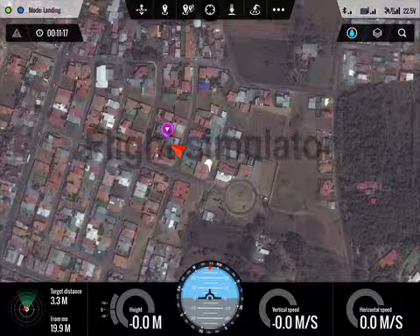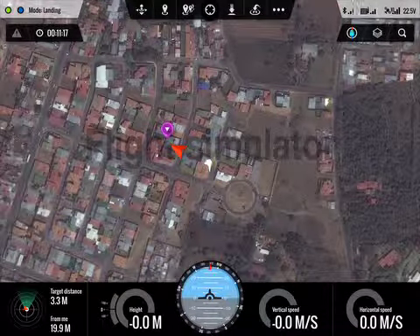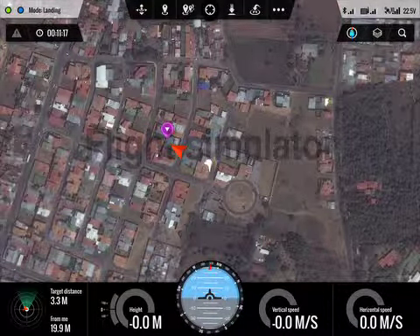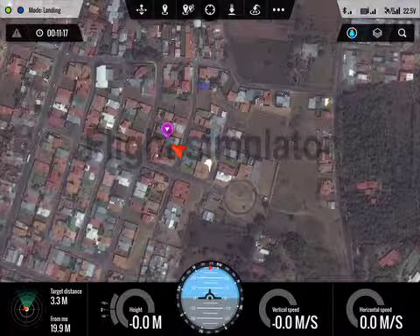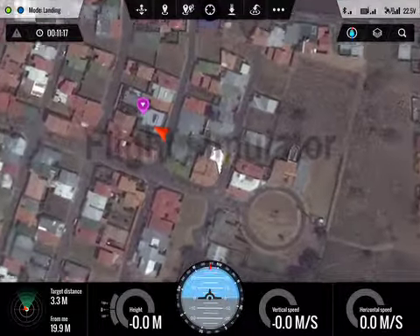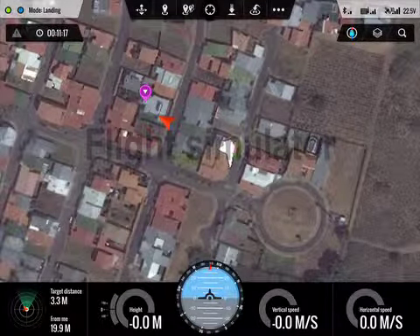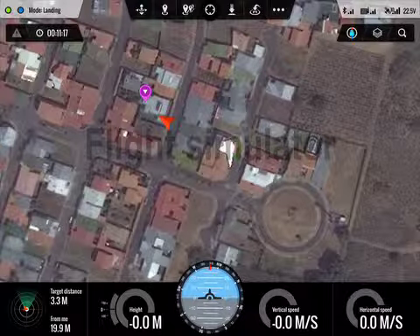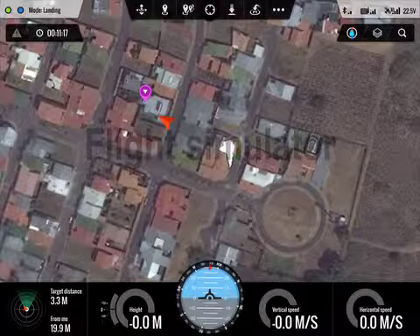It has landed, but it still says mode landing. It doesn't look like there's any way I can actually cancel out of that mode. I don't know what else to click on here. That's it for now — I'll send this over.